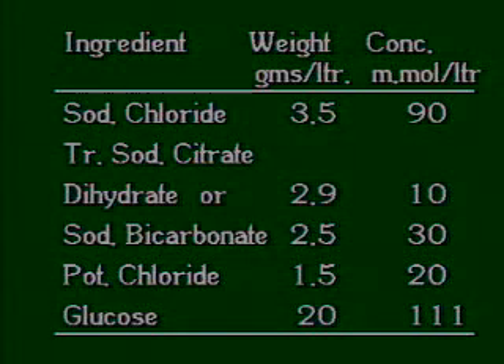ORS is a balanced mixture of glucose and electrolytes. It prevents and treats dehydration and corrects sodium and potassium deficits. The glucose in ORS helps transport sodium and water across the intestinal membrane during diarrhea. The WHO-recommended ORS composition is: sodium 90 milliequivalents, citrate 10 milliequivalents, glucose 111 millimoles, and potassium chloride 20 millimoles per liter.